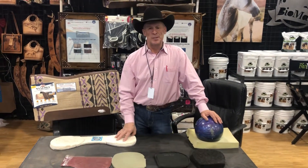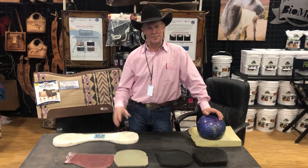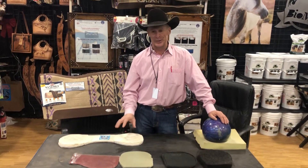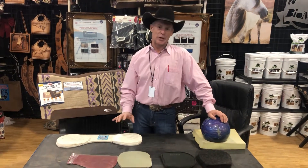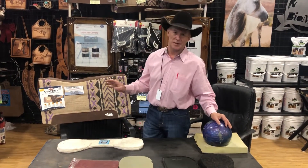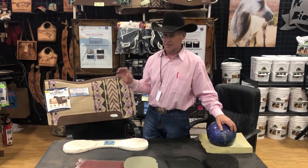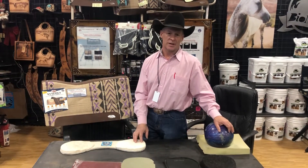Hi guys, we're here at the NFR. I'm Brett Mills with RESC Climb Products. We're firing through these videos this morning before it gets noisy in here where we can't hear. I'm going to run through the Natural Fit Pad — it's a Synergy line released by Weaver Leather. We designed this pad with them and it's probably the coolest pad on the market right now.